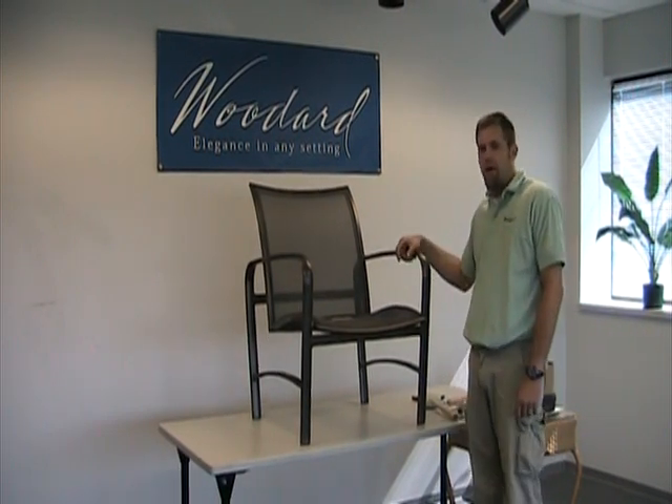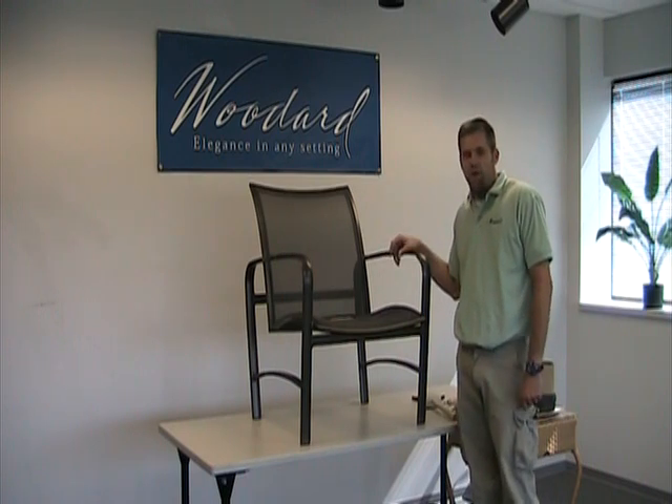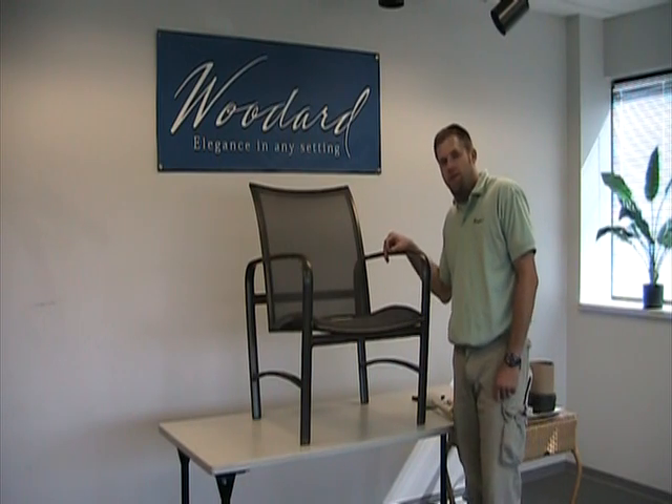Hello, this will be an instructional video on removal and installation of the parabolic slings in a Sterling lounge chair. The process will be used in a dining chair, the lounge chair, the gliding love seats, and swivel chairs.